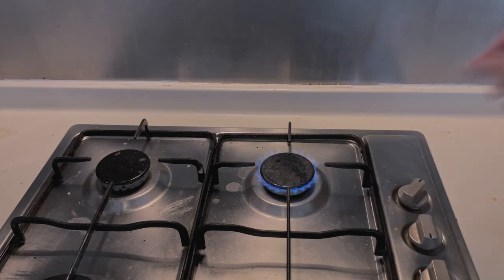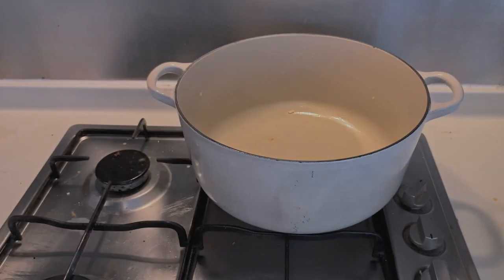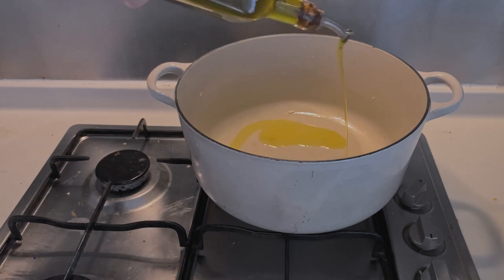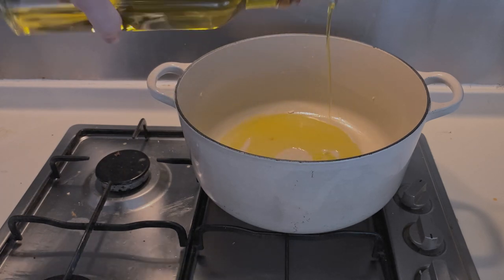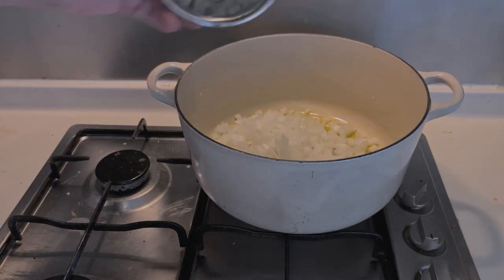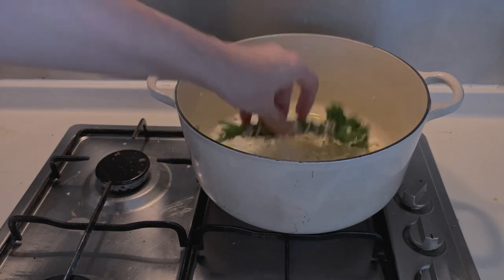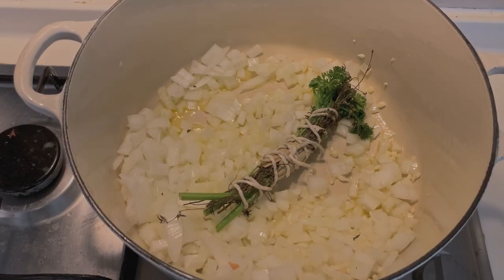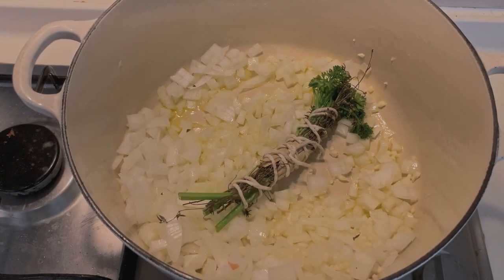On medium-low heat, place the cooking pot. Coat the bottom with olive oil, approximately 2 tablespoons, and let it heat up. When it's hot, add the minced onions, the minced garlic, and the bouquet garni. Stir well and let everything cook for 10 minutes.